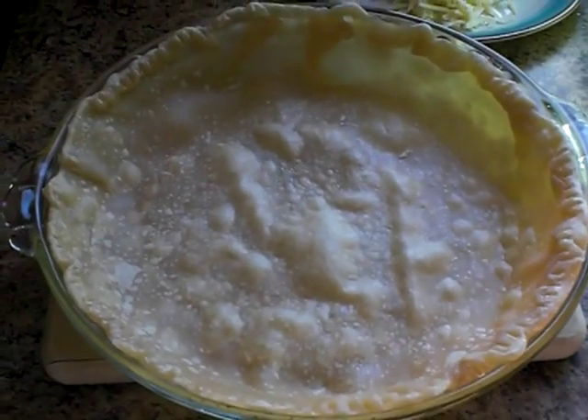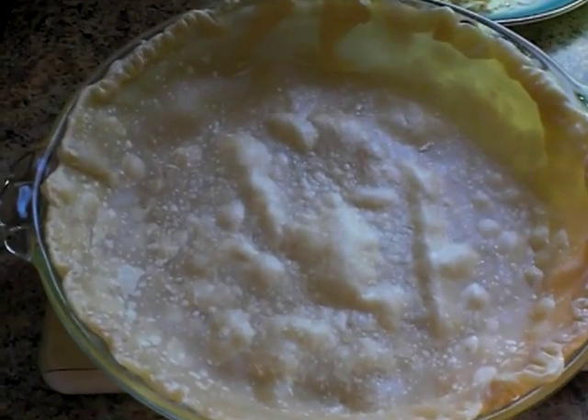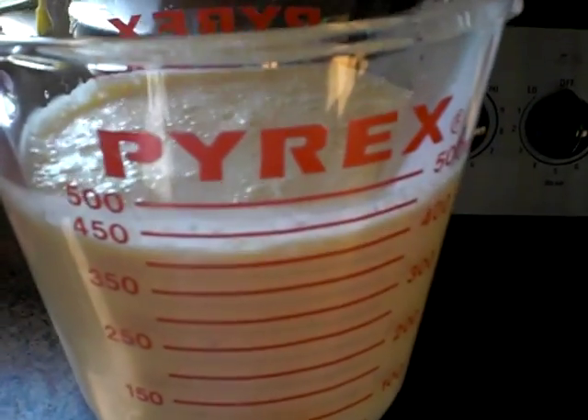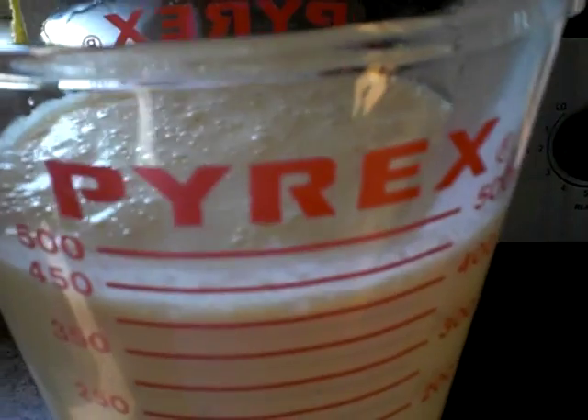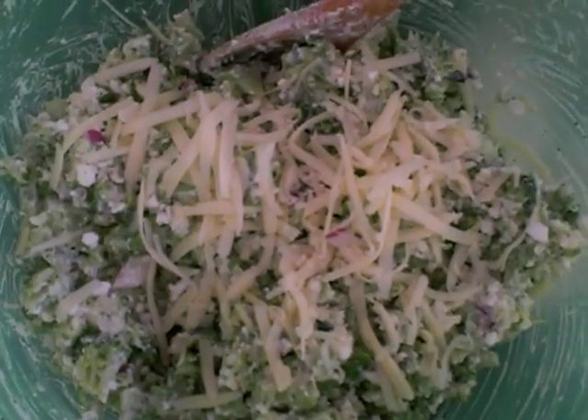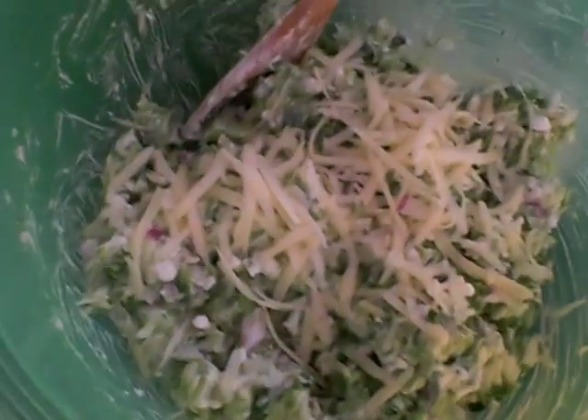We're making a quiche. Here's the crust — put that in at 425 for a couple minutes. This is four eggs, about a cup of heavy cream with a dash of nutmeg, three-quarters salt, dash of pepper. This is broccoli — one package of chopped broccoli, a little bit of onion, a little bit of parmesan, some cheddar, and two heaping things of mayonnaise.